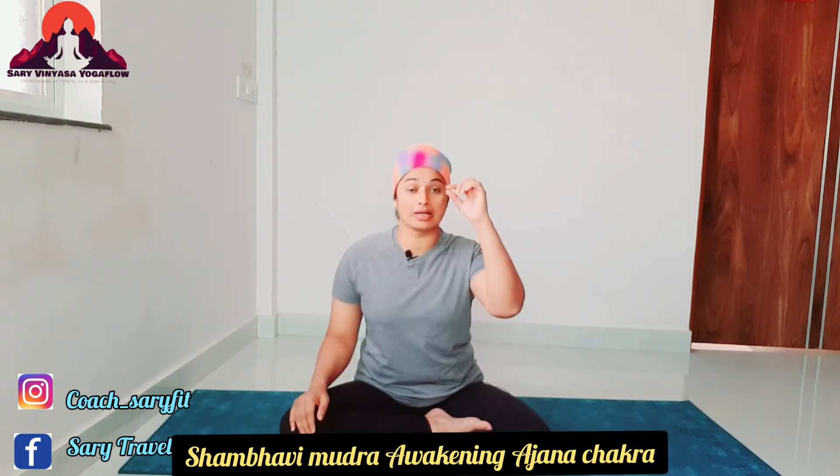Shambhavi Mudra is easy to do. With YCB Level 1, 2, 3, 4 and even therapy exams, questions can be asked about Shambhavi Mudra. In Shambhavi Mudra, we focus on our own chakra — the ajna chakra.